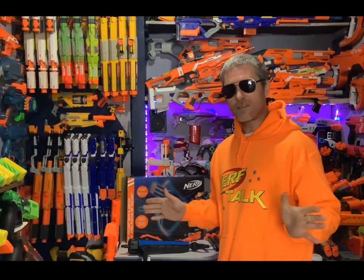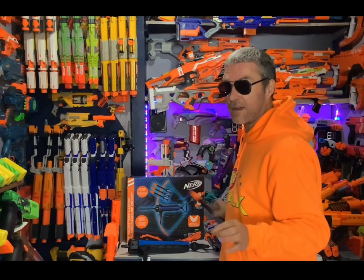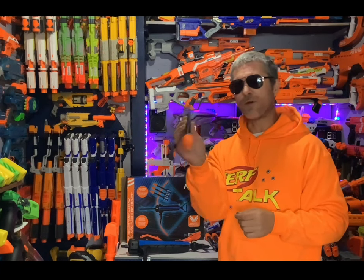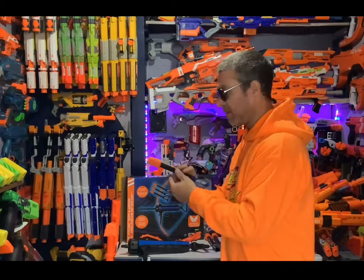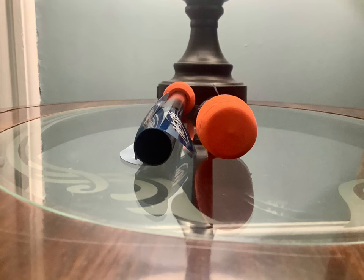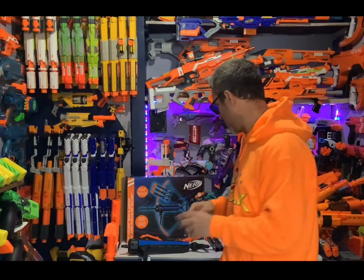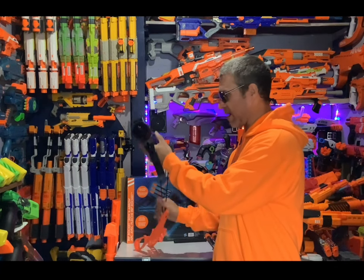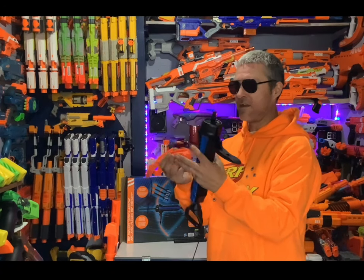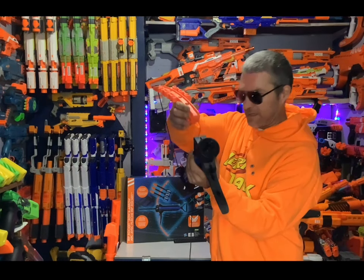We got everything out of the box. You're going to get your instructions, three of these very cool looking arrows - unfortunately the flights are all rolled up, not sure if they're supposed to be like that. You also get this little piece that goes on the front of the bow, which I think the arrows go on, and of course you get the bow itself. It doesn't come assembled, so we're going to put these pieces on.